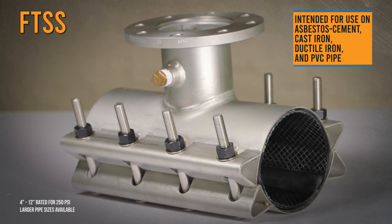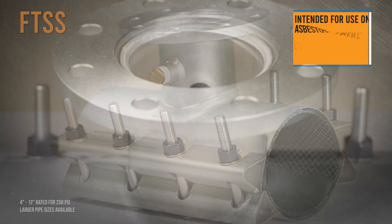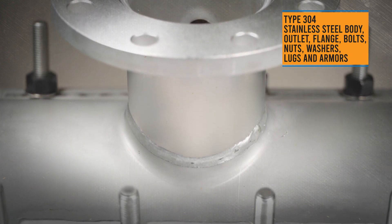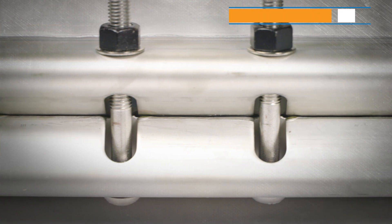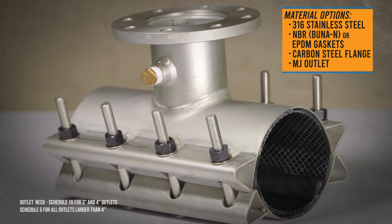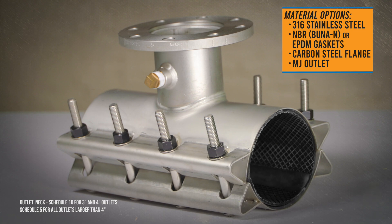The FTSS Tapping Sleeve is the workhorse of the Ford Tapping Sleeve family. Also 100% stainless steel, all components are passivated after welding for superior corrosion resistance. The full circumference gridded pad gasket stays in place and the split design with removable bolts makes for an easy and versatile installation. With a wide variety of sizes available, the FTSS is your main solution when tapping a water main.